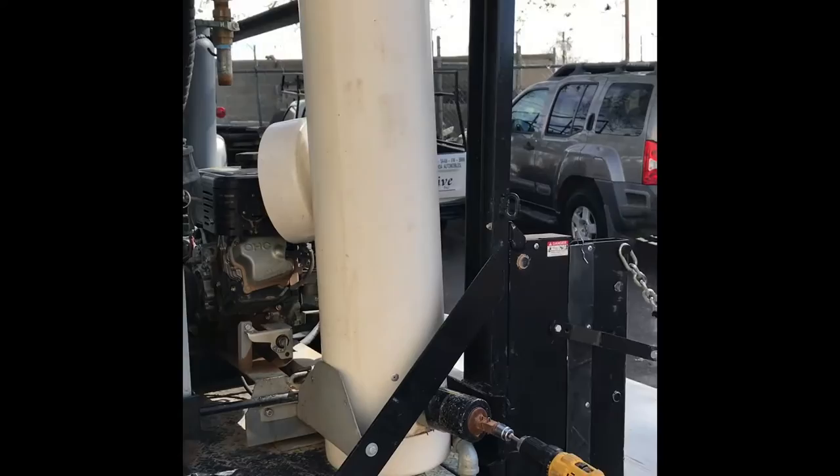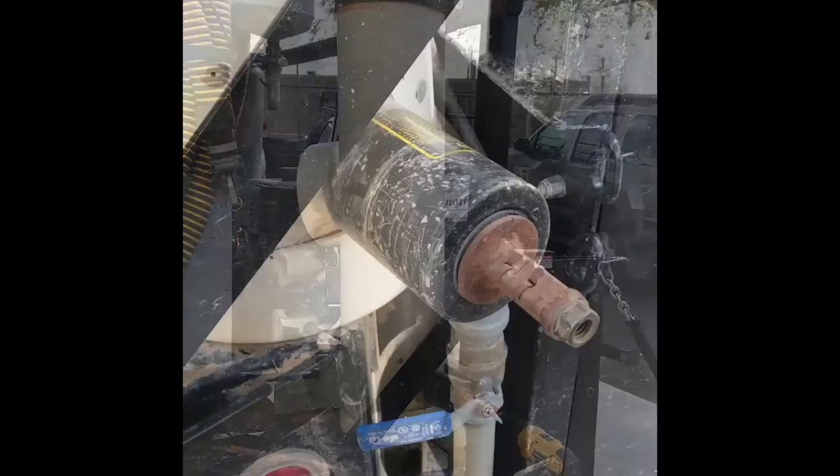The giant salt shaker was designed by Rick Cox and Jim Maddox. This is how you get the salt out of the salt shaker.